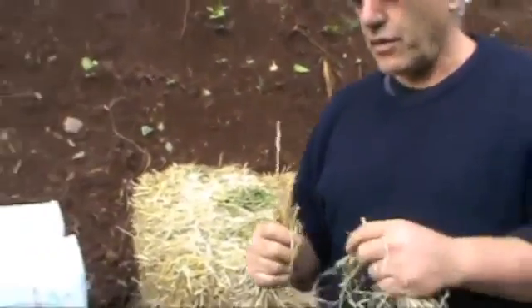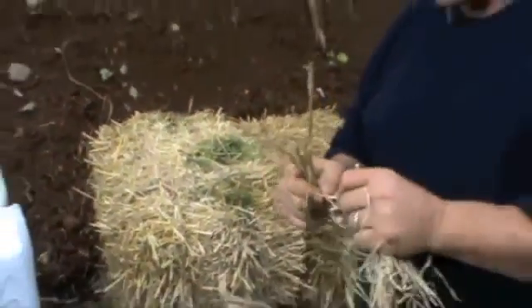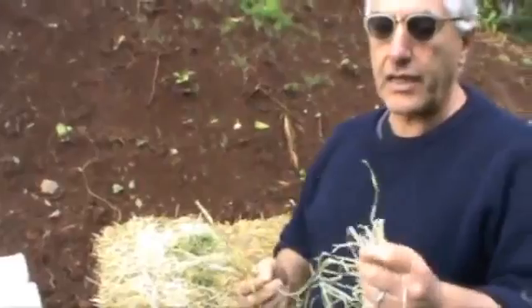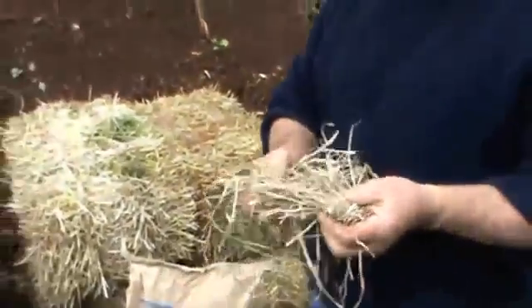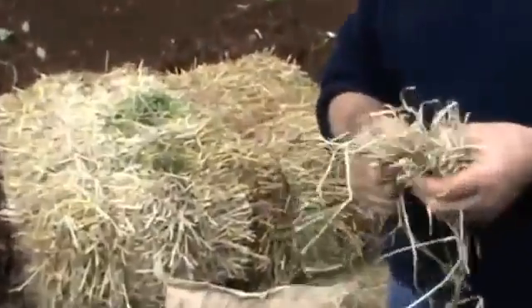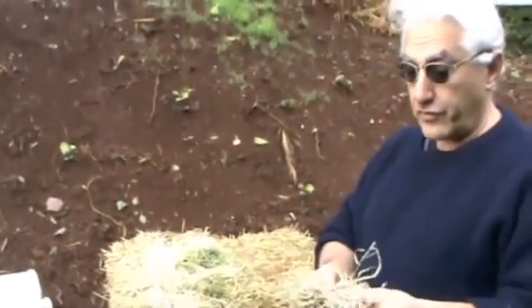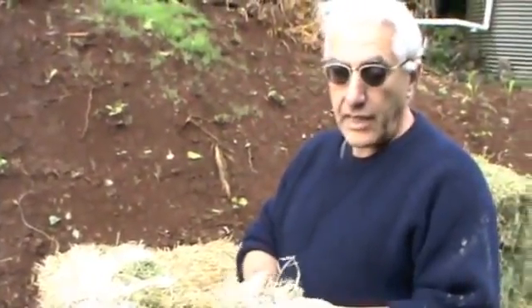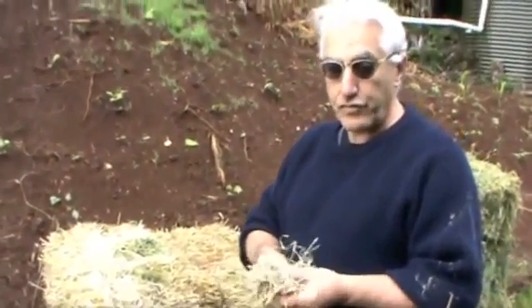Straw is a unique product — it's called straw because it's actually hollow in the centers. It's very high in carbon, and fungi can get in the middle of the straw and germinate and then pop through. Hay is thought of as a green material, whereas straw is thought of as a high carbon material. With hay, it's harvested green and has not formed and dropped its seed, which means it's full of sugars.